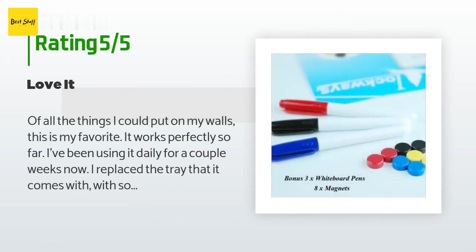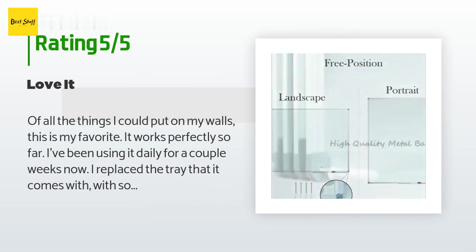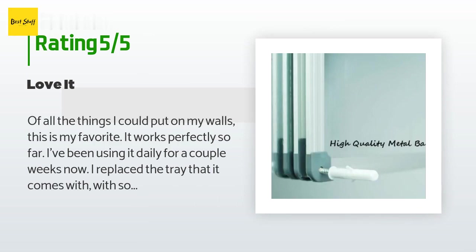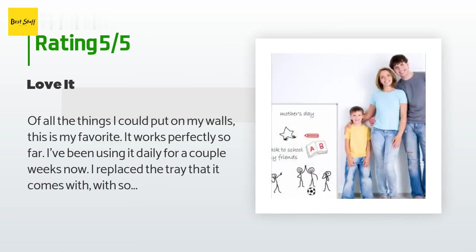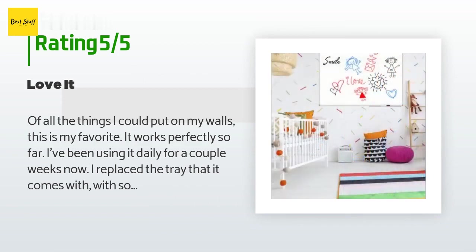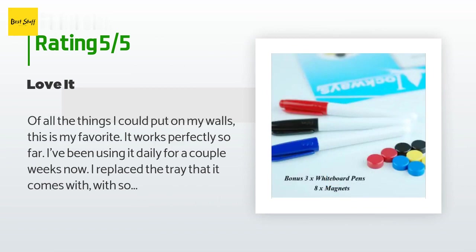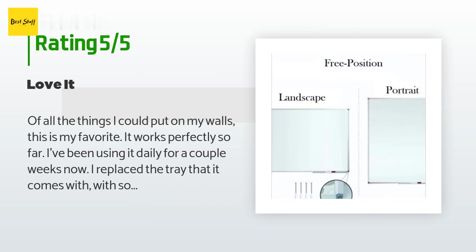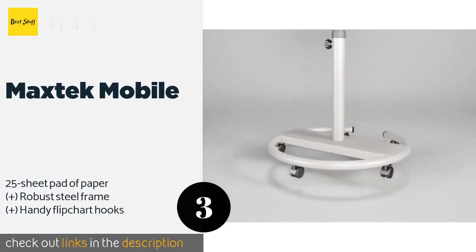The average rating is 4.4 stars. A customer said: "Of all the things I could put on my walls, this is my favorite. It works perfectly. So far I've been using it daily for a couple of weeks now. I replaced the tray that it comes with with some small magnetic baskets. The markers that came with it were okay, but you'll probably want to get a nice set of dry erase markers. It did not come with an eraser — you can use any kind of cloth or tissue paper, but if you're going to use it frequently, I'd recommend getting one."